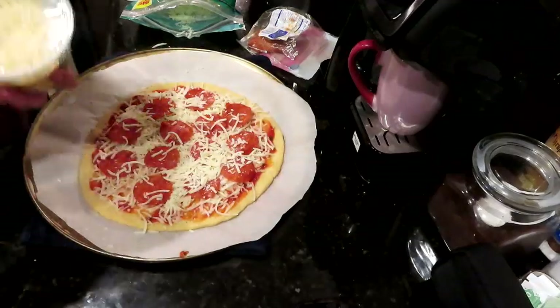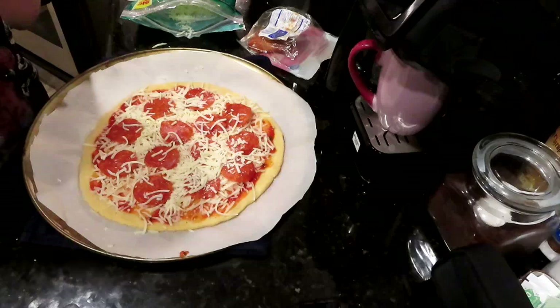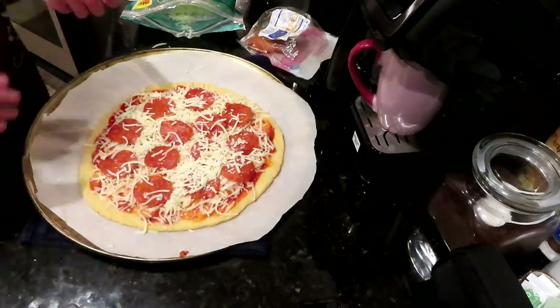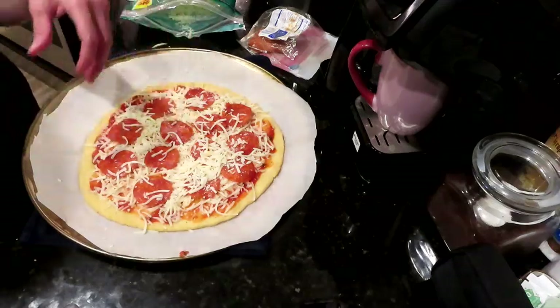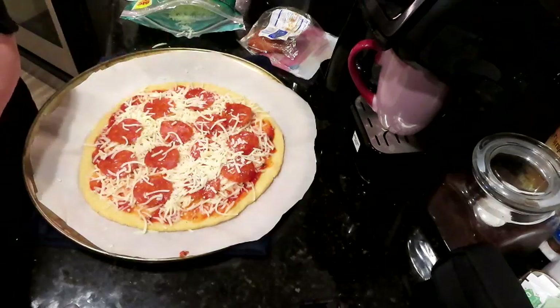All right, I'm going to get this in the oven — seven minutes, or just until everything is bubbly and delicious.